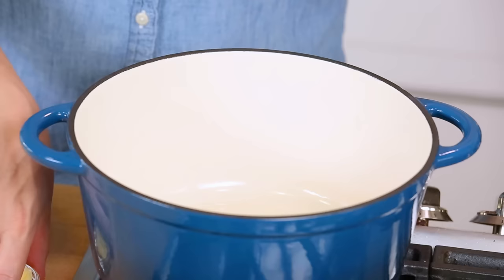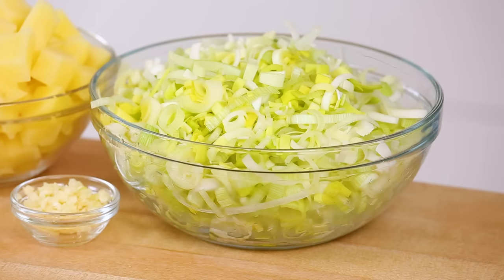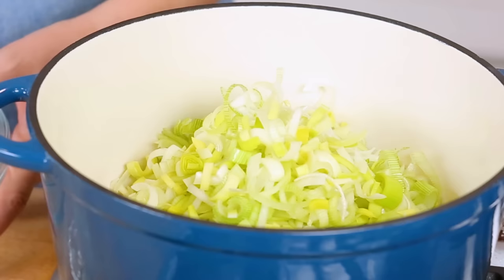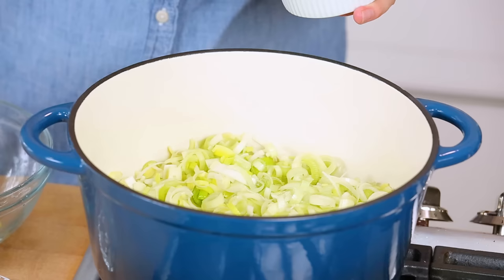To get started for this soup, I have a nice big soup pot heating up over medium-high heat on the stove. I'm going to add some butter and let it melt down. If you don't want to use butter, you could use oil instead, but I think butter adds a nice flavor. Just as soon as the butter is melted, I'm going to add my leeks to the pot. It's going to look like a lot of leek at first, but just like spinach or kale, it's going to wilt down and reduce in volume by about half. I like to salt my leeks at this point while they're working in that nice butter bath.